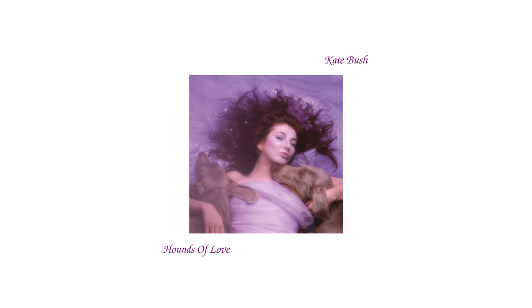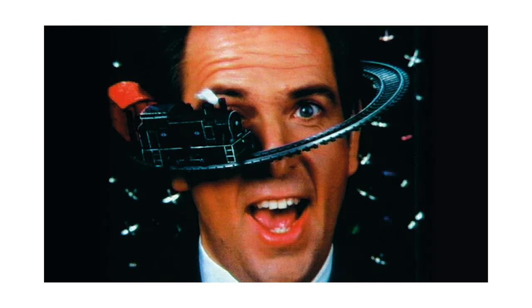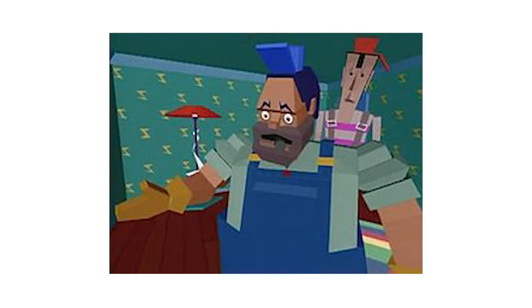Kate Bush, 'Hounds of Love' — the drums. John Cougar Mellencamp, 'Jack and Diane' drums. My favorite: Peter Gabriel, 'Sledgehammer.' God, I love that track. Hall & Oates, 'Maneater.' Dire Straits, 'Money for Nothing.' It's everywhere — it was such a thing. And then eventually people got real tired of it; as the 90s started to come around, people were like, 'nah, we're done with this.' But as you know, everything that's old is new again, and we love all that production stuff now.